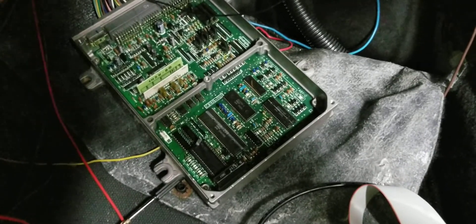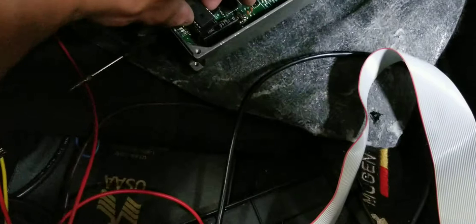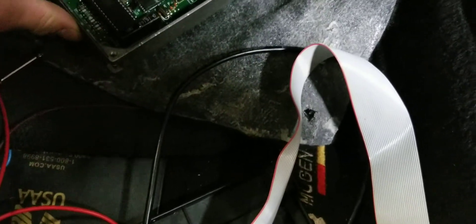All right, we're in the car now with the ECU I just socketed and replaced some capacitors on. Here's a chip — let's get it in there. As you can see, super easy to get in; one hand just drops right on down. Let's lock the pin in.